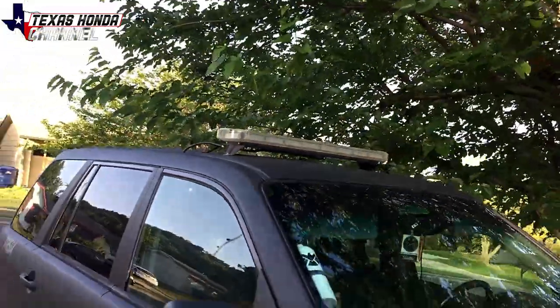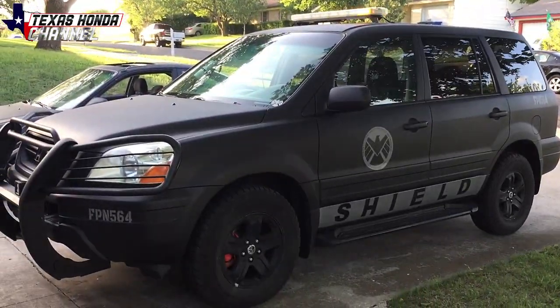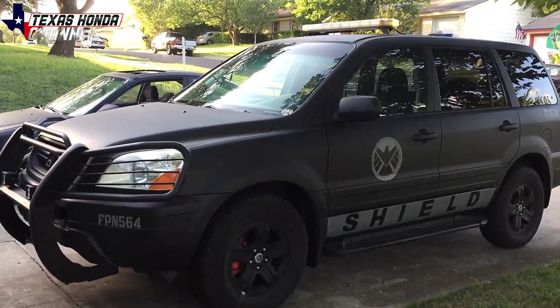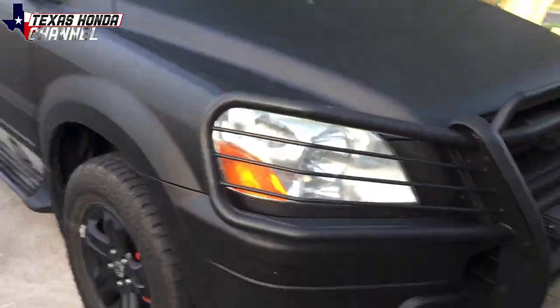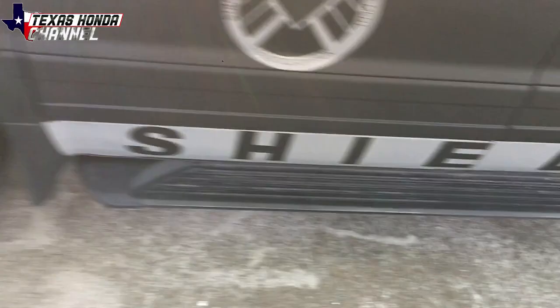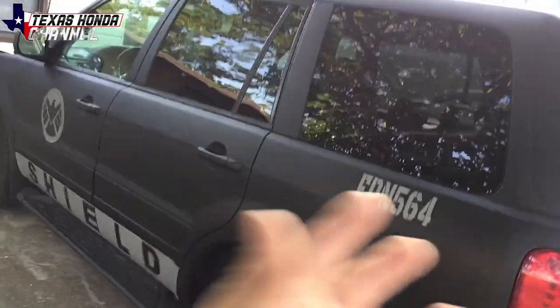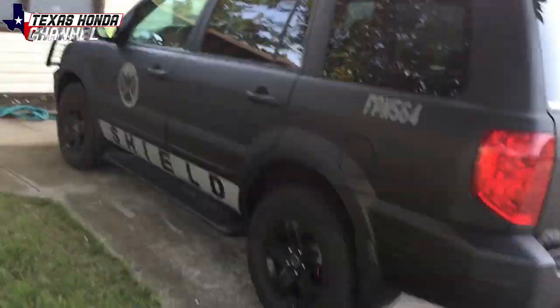Yeah, it's definitely holding up really strong. The lights still work, everything still works and is how I had it — so I'm super impressed and super happy to have it back. I've been wanting it back. We needed a three-row vehicle because I have four kids, a wife, and sometimes Casey tags along, so now we have three rows without having a minivan.